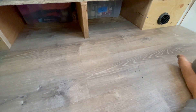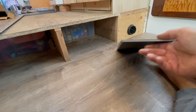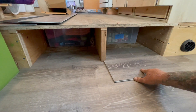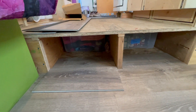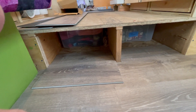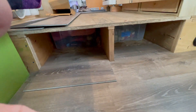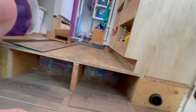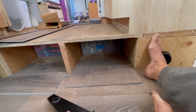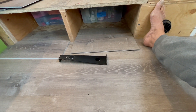Down here is kind of interesting because we've got storage underneath the floor back there. I'm going to run this back in there far enough that when she drags the totes in and out they're not getting caught on the edge of these. I've got one cut for each side and I should be able to reach in there with the installation tool and snap those together — I hope.